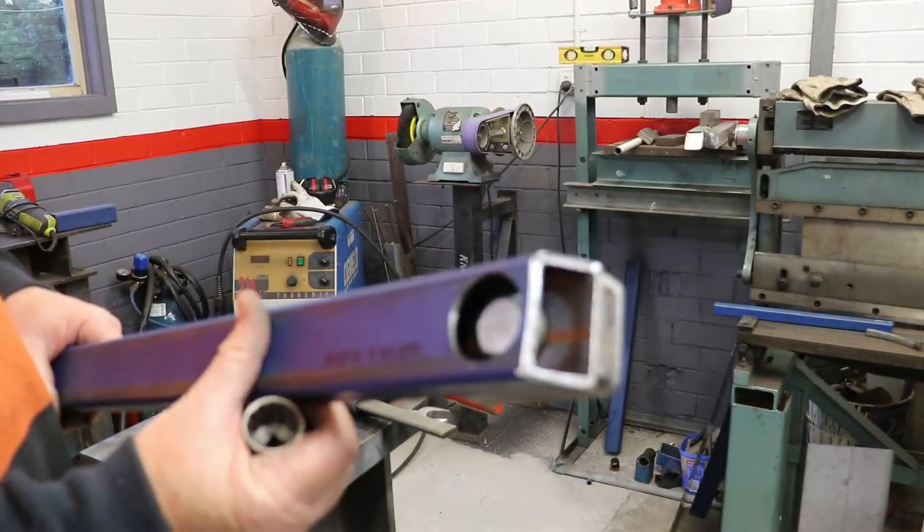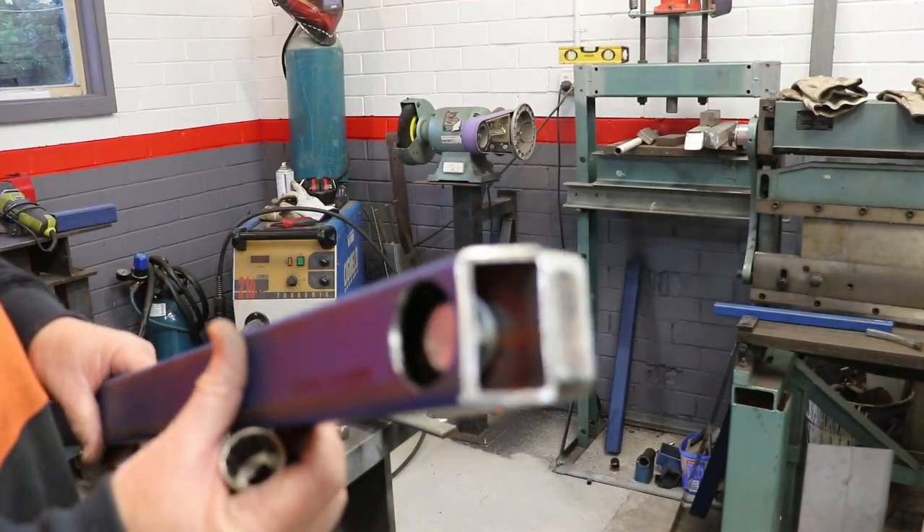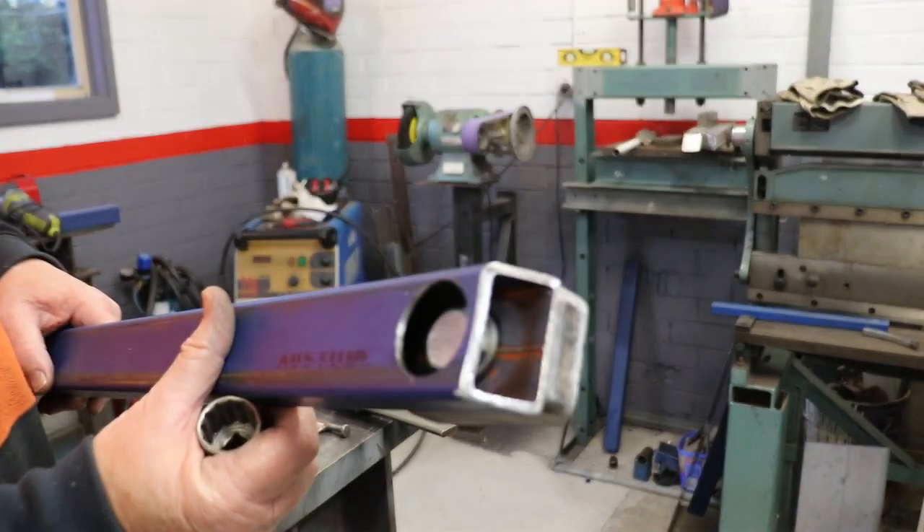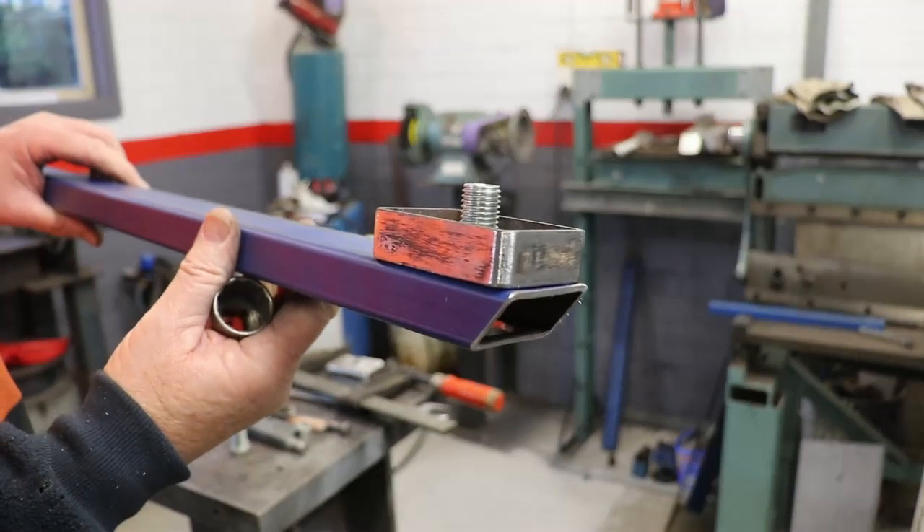And then this part here carries the sump guard across underneath the car like so.